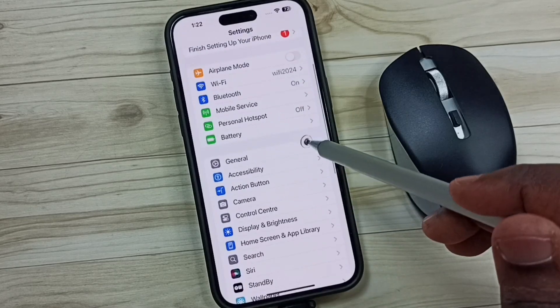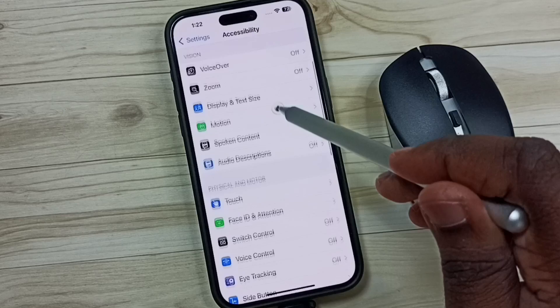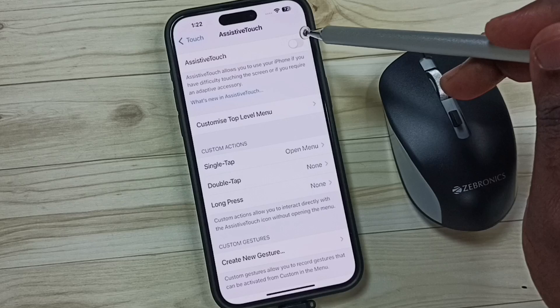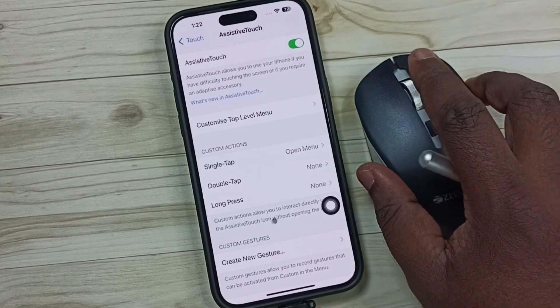In the iPhone, go to Settings, then scroll down and tap on Accessibility. Scroll down, tap on Touch, then tap on Assistive Touch. We need to turn on Assistive Touch — tap here and turn it on. Done.